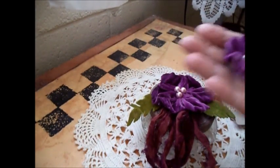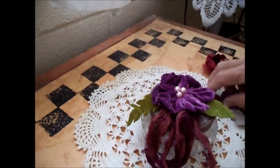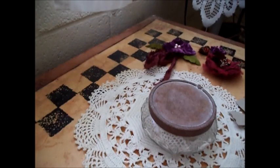And that makes a little ruffled flower. Not sure what kind of flower that would be. They don't have to be real flowers. I love making flowers. I'm going to do some more and I'll show you sometime.